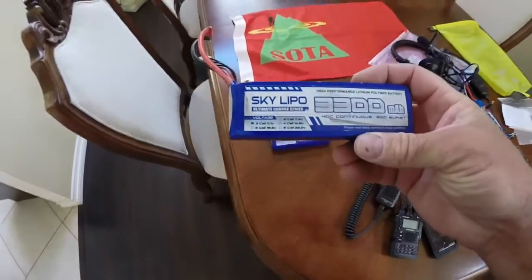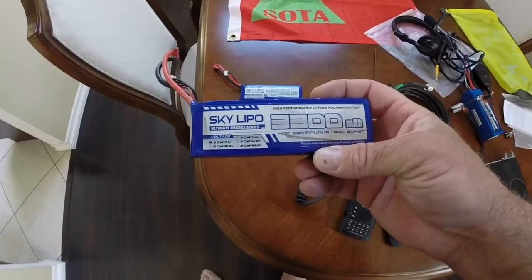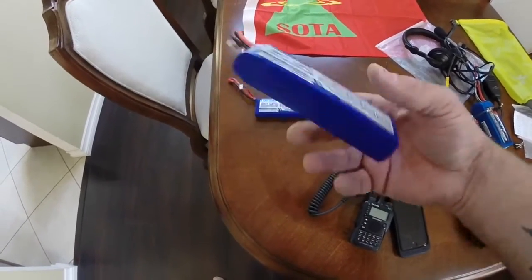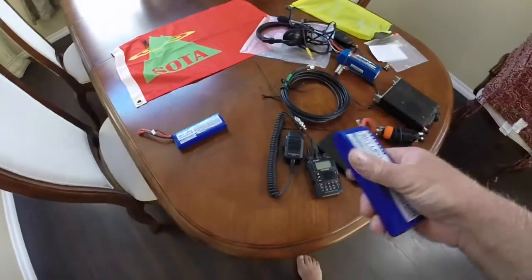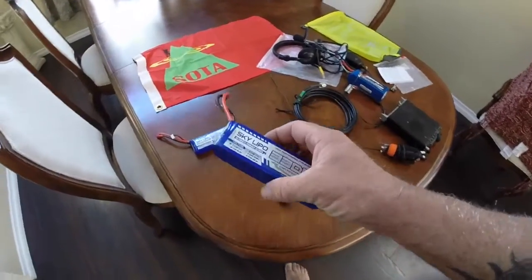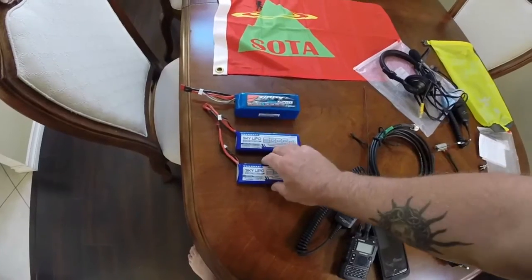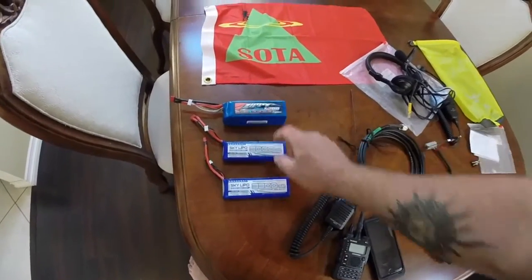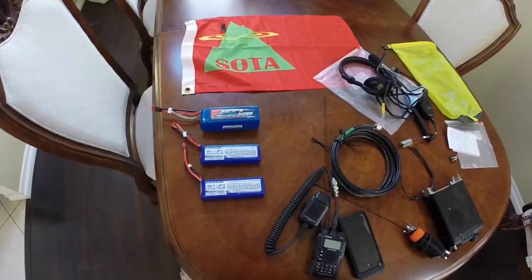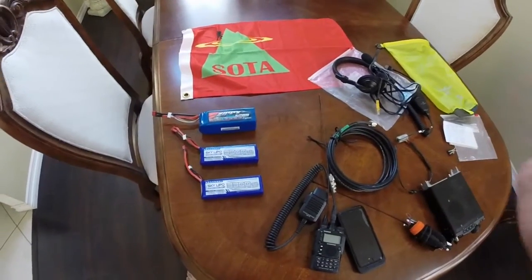These are the two other batteries I carry — a 3300 milliamp hour and a 3000 milliamp hour, both three-cell LiPo batteries at 11.1 volts, pretty lightweight. They complement the battery pack inside the 817 well, though they don't do too well running at 5 watts continuously. These were given to me by my friend Dave, KI6LSF. If I were to do it over, I'd buy a couple of these, or even the BuddyPole big battery packs that another friend uses. So far so good though.